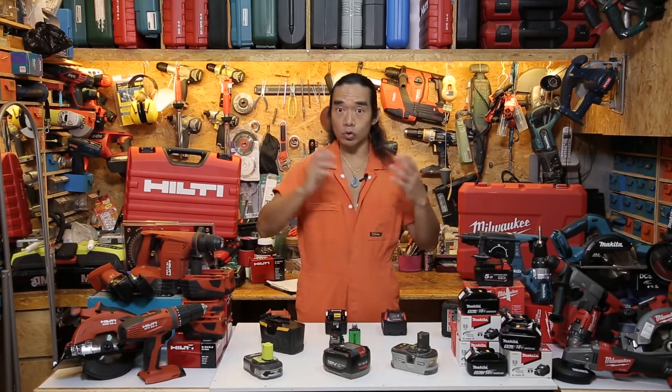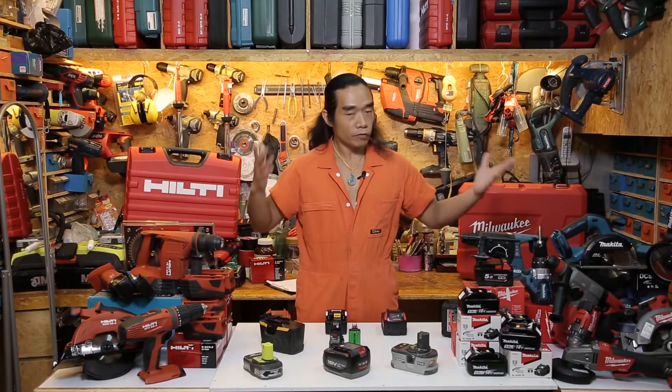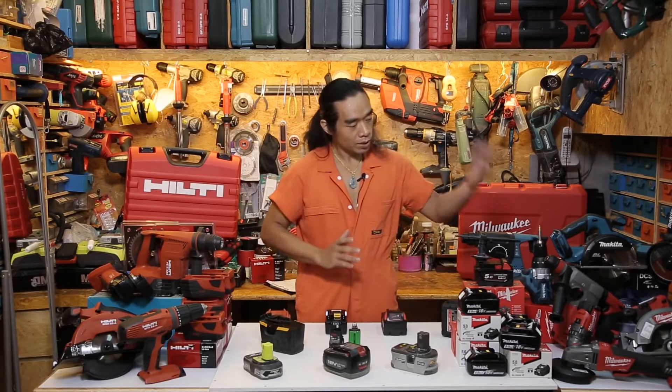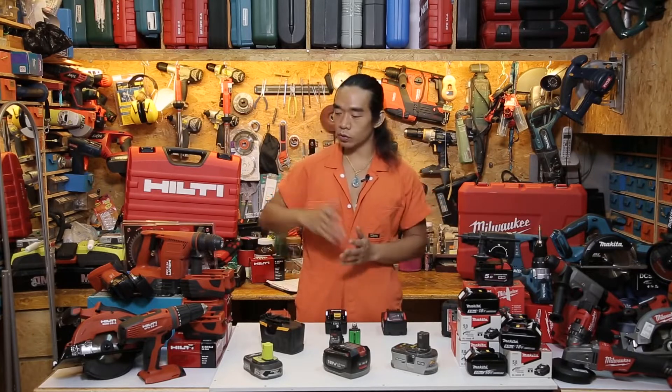Today we're going to do some tests using three well-known brands at the same battery level. On this side they're using 18 volt, and on this side Hilti we're using 22 volt — because in Hong Kong they don't have 18 volt batteries.